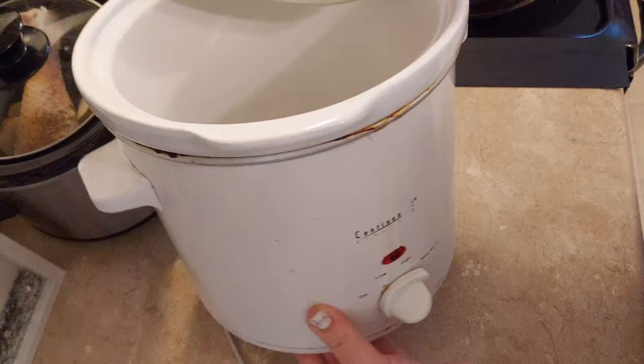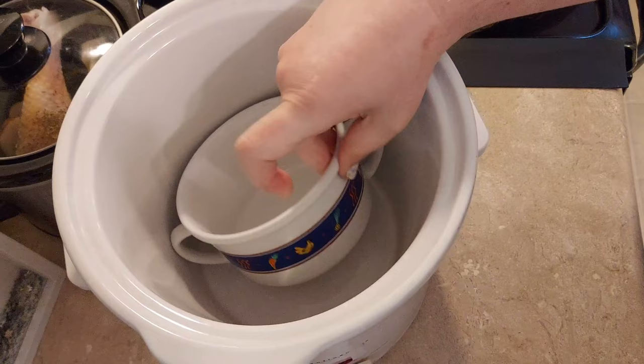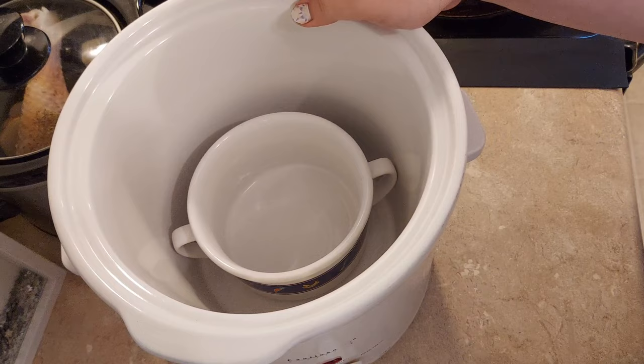If you do have a large crock pot, don't worry. All you have to do is take a small oven-safe dish, put it in the bottom of your big crock pot, and now you can just cook as you normally would without worrying about it burning because you have a large crock pot and are trying to cook a small meal.